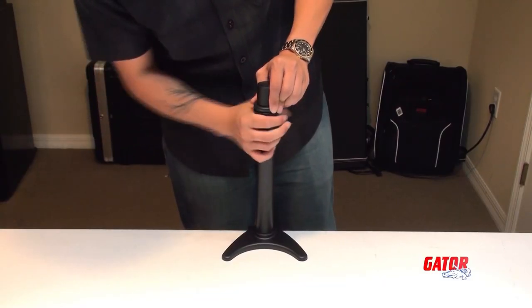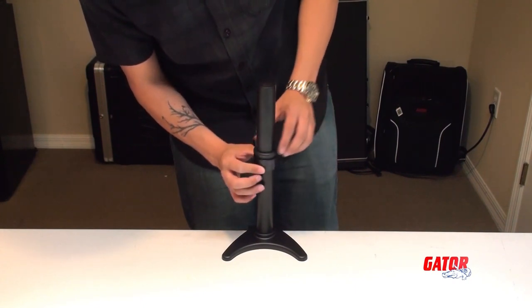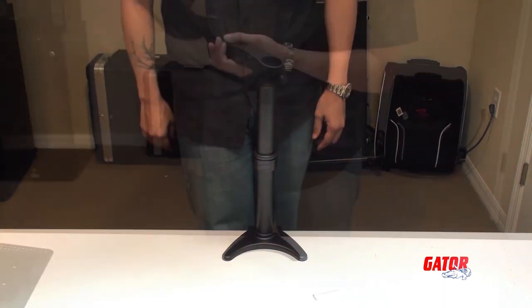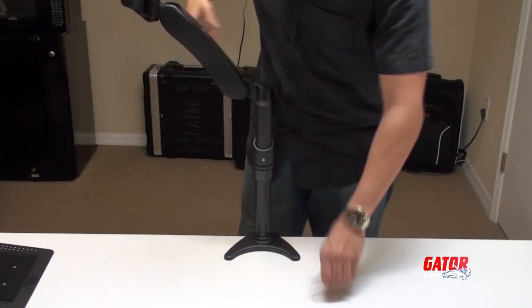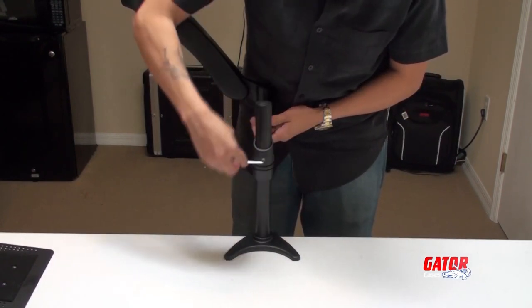The Arm 360 features an easy-to-use height adjustment mechanism. Just loosen the plastic nut and tighten at the desired height. Once the height is set, place the adjustable arm onto the mounting pole. The supplied Allen wrench will tighten the set screw.